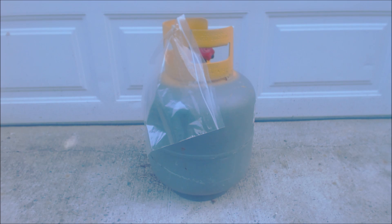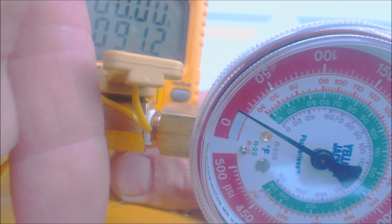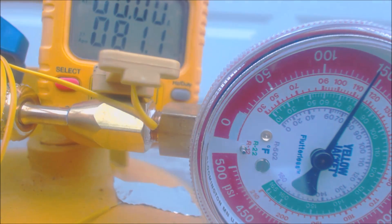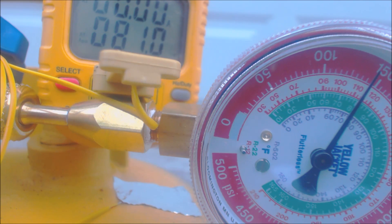Let's go ahead and verify that this is definitely R22 in the tank. We have our temp sensor right here — we're going to tape that onto the tank. We have 81 degrees on the tank with no sunshine on it to give a false reading, and the tank pressure reads 142 PSIG. If you follow that to the green inner ring — the saturated temperature — it says 81 degrees. So they match up. That's how you verify that you don't have any nitrogen or air in the tank.